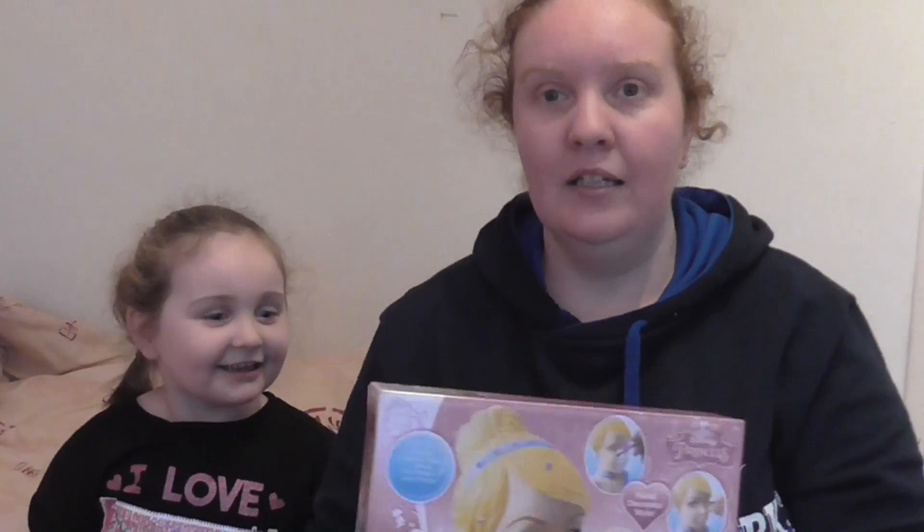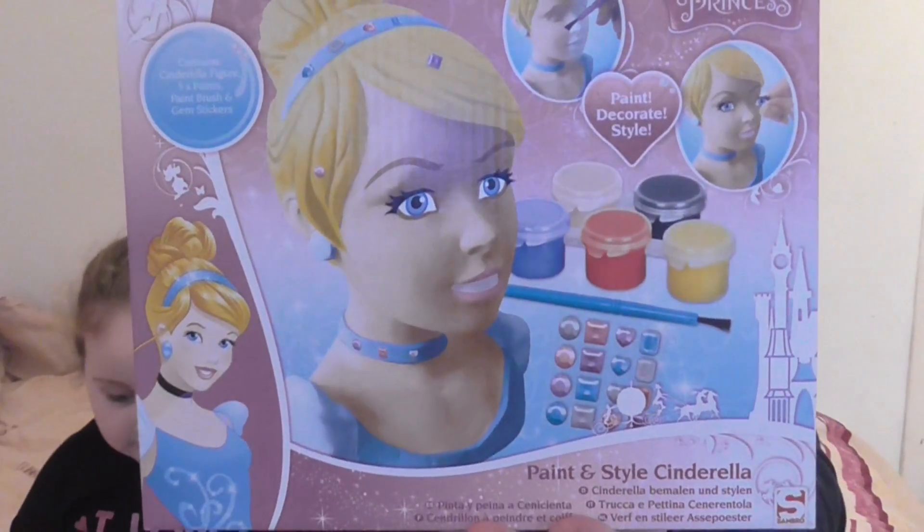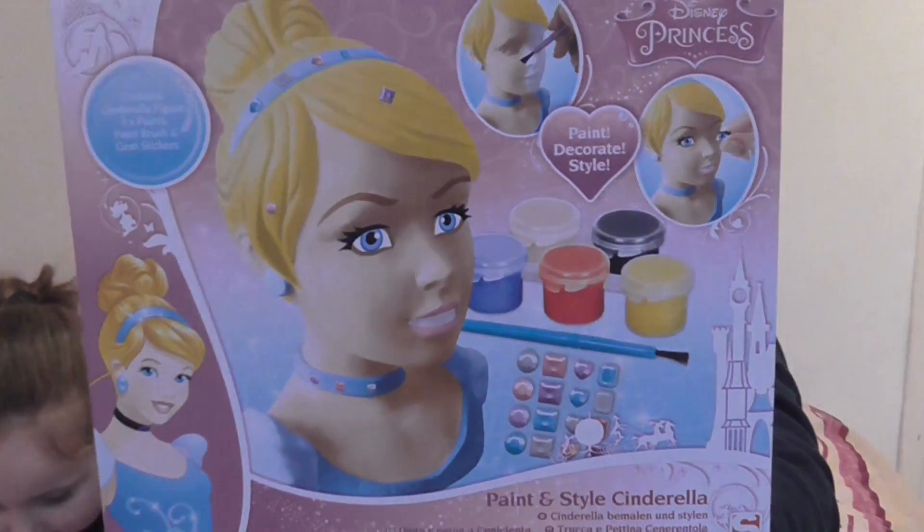So the first thing is a paint and style Cinderella. Probably a bit too young to play with this one, aren't you? You have to be a big girl.